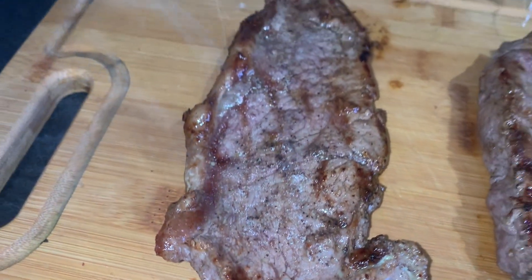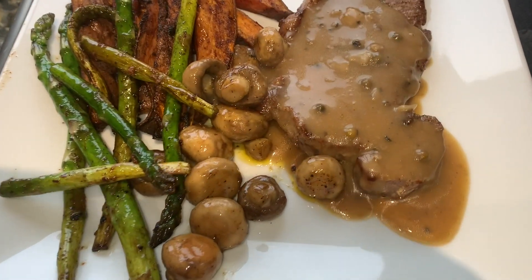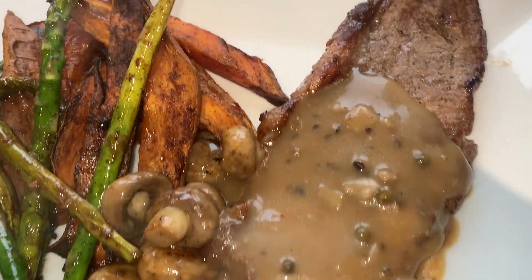The spiced wedges — salt, pepper, paprika — 45 minutes. And that's it, that's how simple it is.